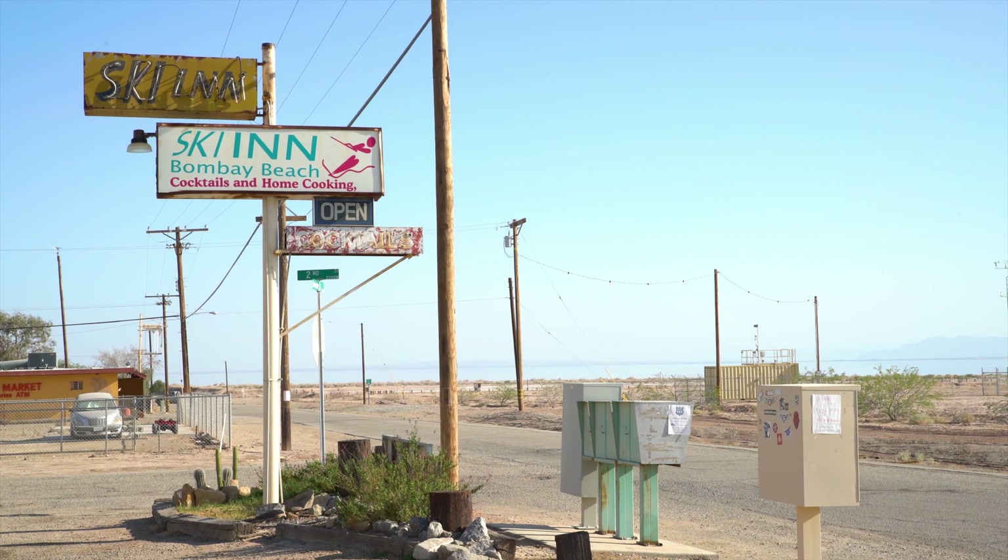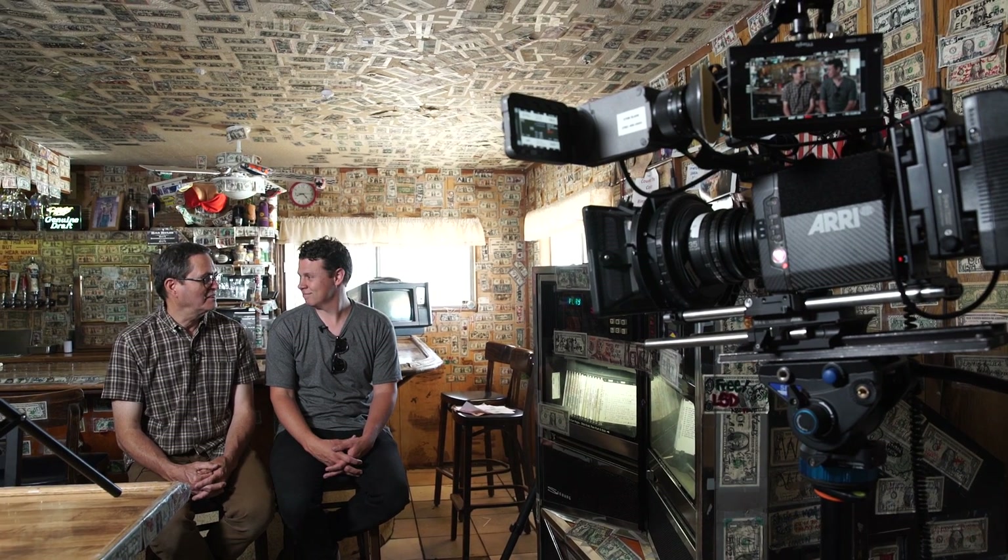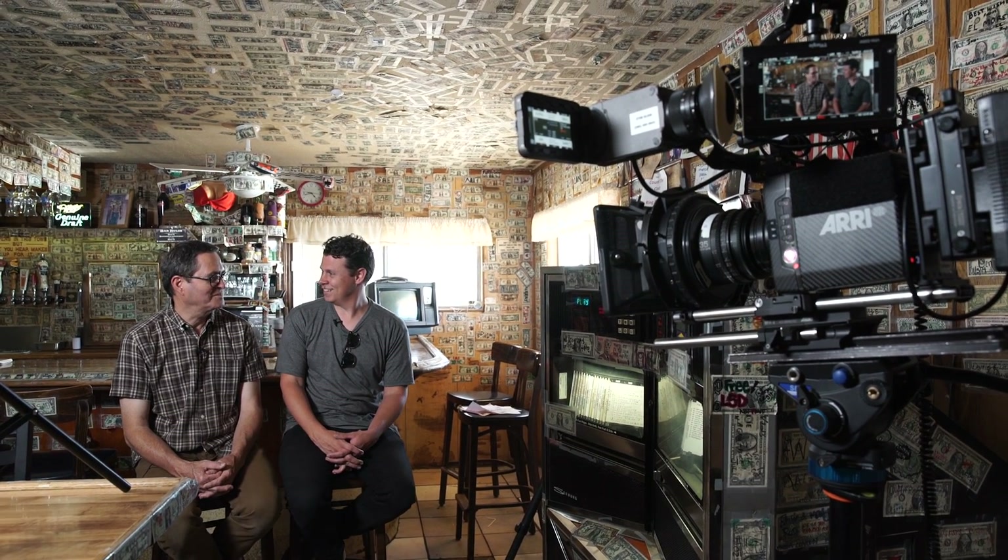With this camera, it's just amazing — the dynamic range — because we're looking at the window, we're seeing the dark shadows on the wall, and it holds it all. We're even shooting, because we're running and gunning a little bit, we didn't want to shoot Log C and have to spend a lot of time color grading. So we're actually shooting with the Rec. 709 LUT baked into the image, and we're still retaining information on both sides of the latitude with a baked-in LUT. Pretty impressive. We sound like Alexa fanboys. Well, we are. It's an amazing camera, no doubt about it.